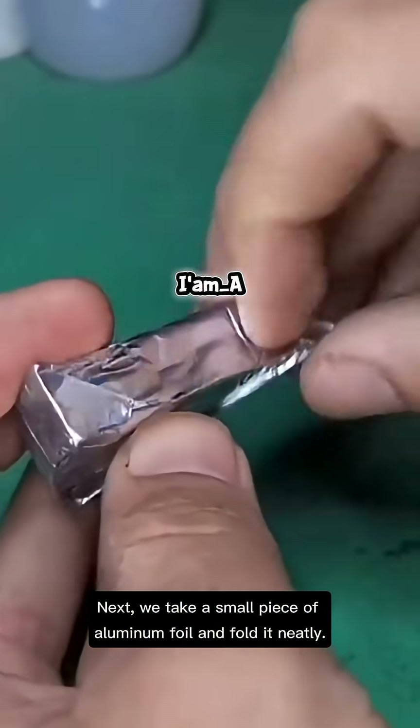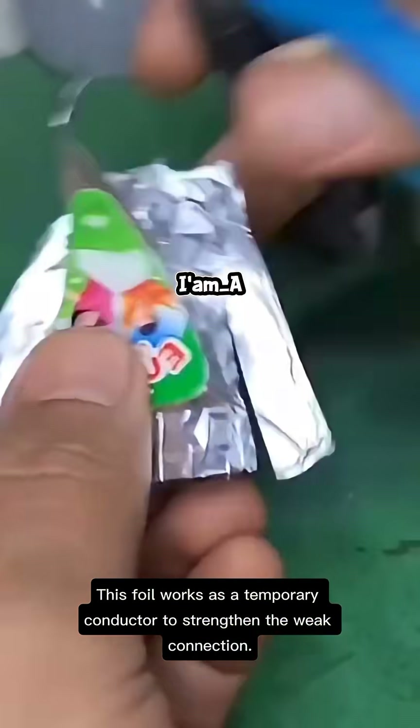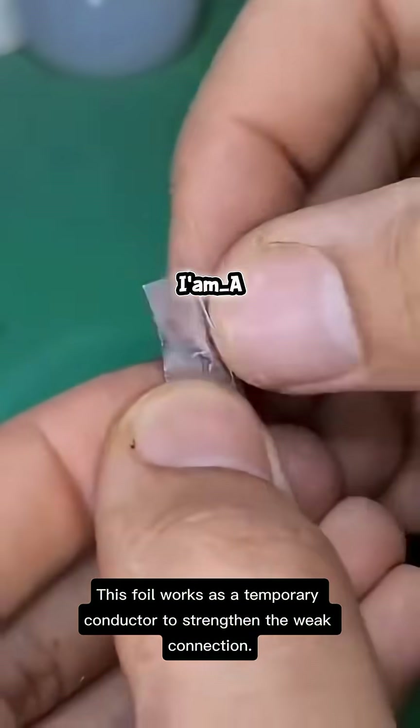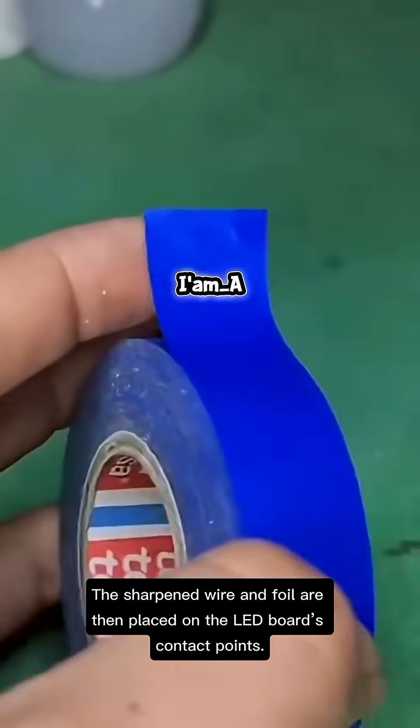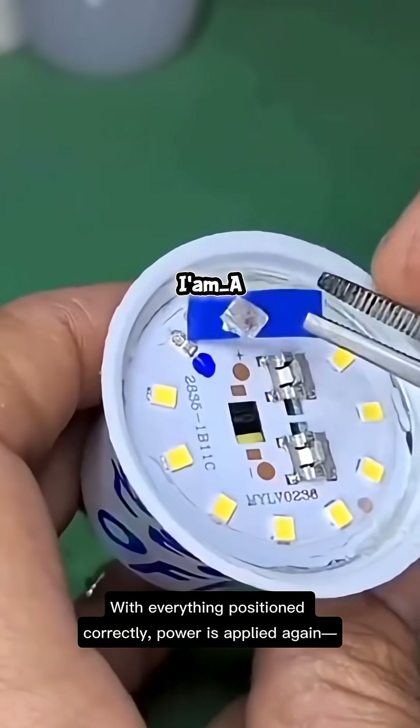Next, we take a small piece of aluminum foil and fold it neatly. This foil works as a temporary conductor to strengthen the weak connection. The sharpened wire and foil are then placed on the LED board's contact points.